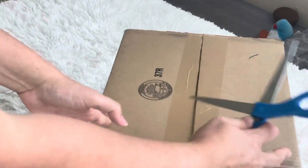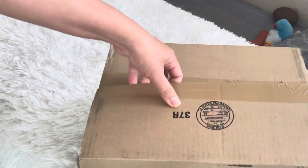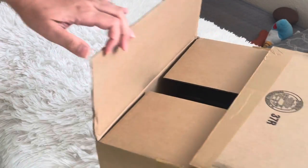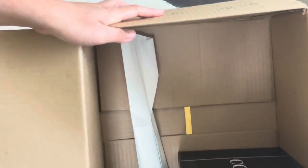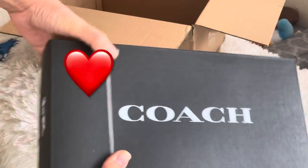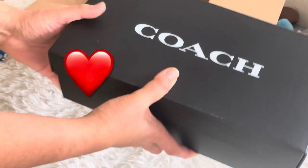Hi everyone, welcome again to my channel. This is another unboxing episode — this is a Coach shoes, it's a loafer. I ordered this online, they were on sale and I grabbed the opportunity because I've been wanting to have shoes like this. This is kind of like the Gucci loafer. There's the box, it's from coach.com, and they ship it like after two weeks.